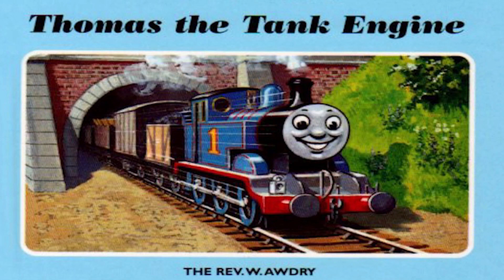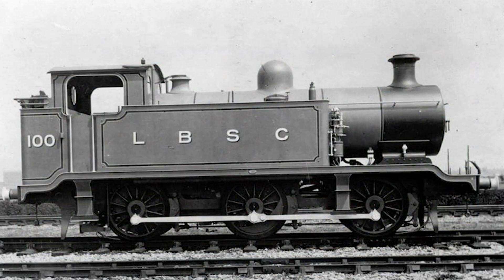Our beloved Thomas is modelled after the London, Brighton and South Coast Railway E2 class, designed by Lawson Billington between 1913 and 1916.